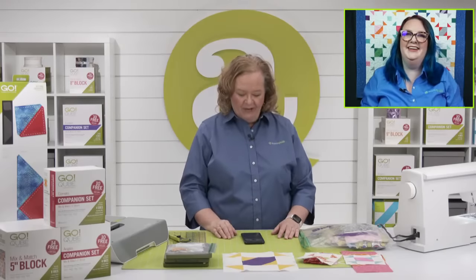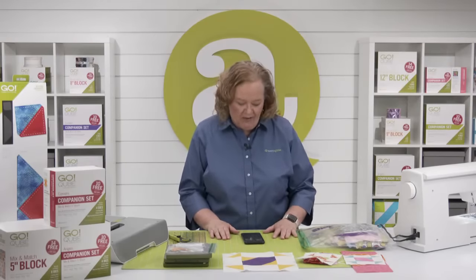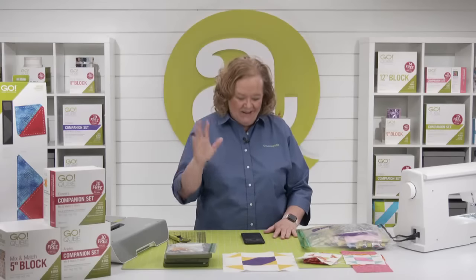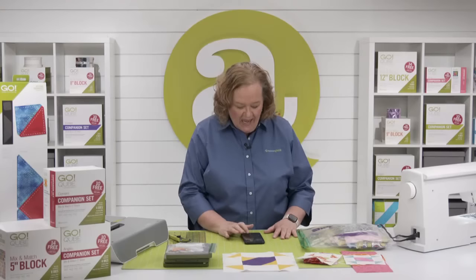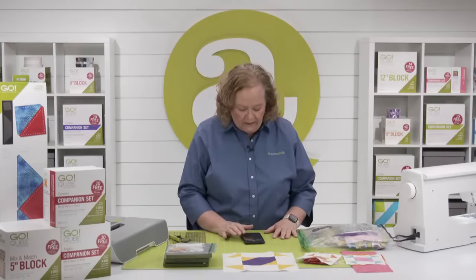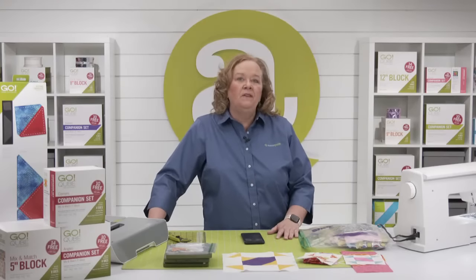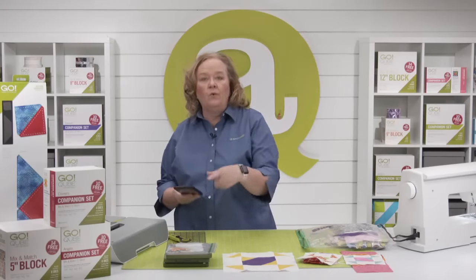Where is everybody watching from today? Michelle from Fort Wayne, Indiana, how are you doing? Can you guys do a show about fan folding and how to cut fabric on your Go? Yes, we'll do a little bit of fan folding next Wednesday, so make sure you check us out — great question, people ask us that all the time!